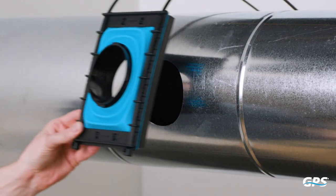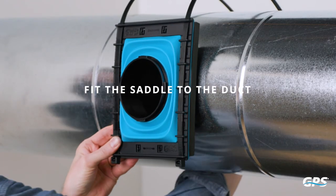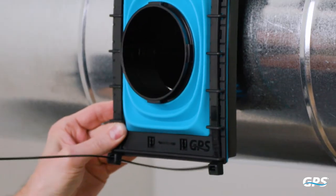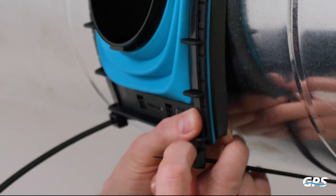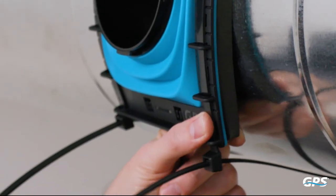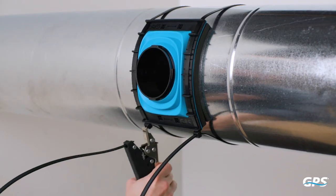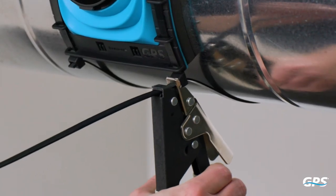Slide the cable ties or band clamps through the saddle eyelets. Lay the saddle against the round duct and connect the cable ties or band clamps around the duct. You can pre-bend the saddle for smaller ductwork if desired. Tighten cable ties or band clamps until the foam gasket is slightly compressed against the duct wall.